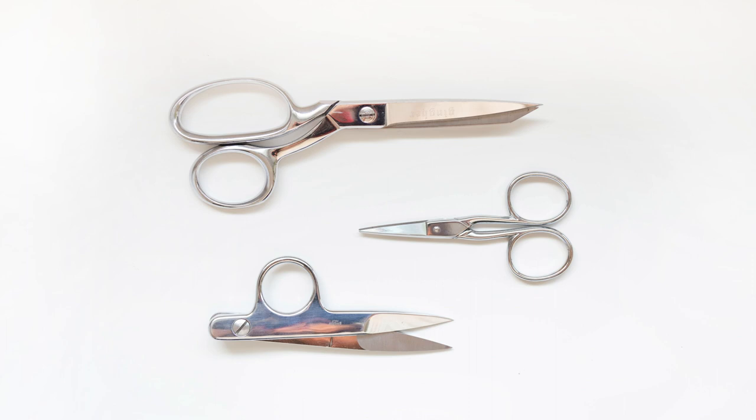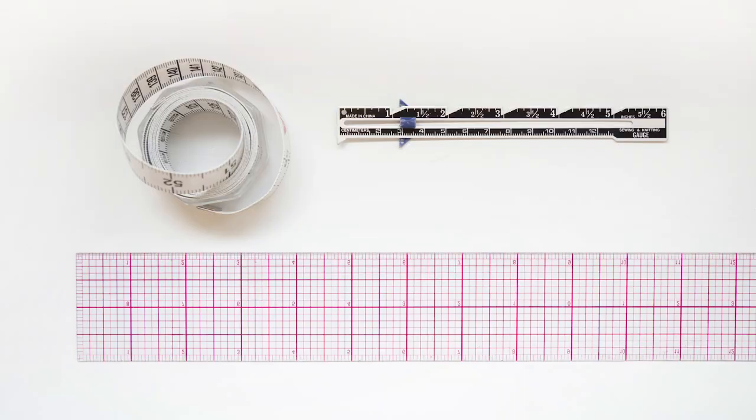Thread snips live next to each of my machines at all times — I could not sew without them. As far as rulers, you'll need a tape measure to take your measurements as well as lay out your pattern pieces for cutting. Having an 18-inch gridded ruler handy is often helpful when laying out your pattern pieces, and it also can help to square up things as you sew. You may also want a seam gauge for pressing up your hems and other small measurements.